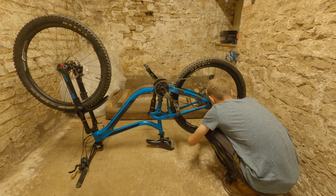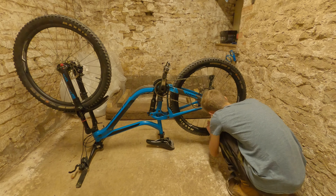This is my 2018 Giant Reign 2. I'm running a RockShox Yari at the front and an upgraded RockShox Deluxe Ultimate in the rear. I've got a 10-speed cassette and a Shimano DR drivetrain.